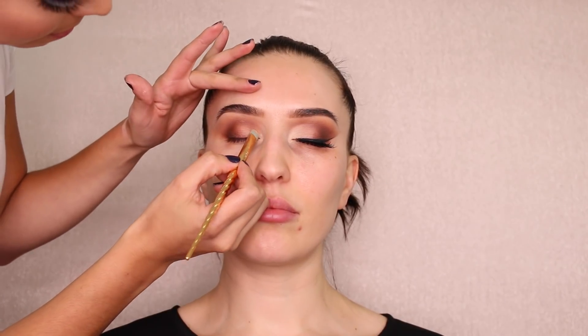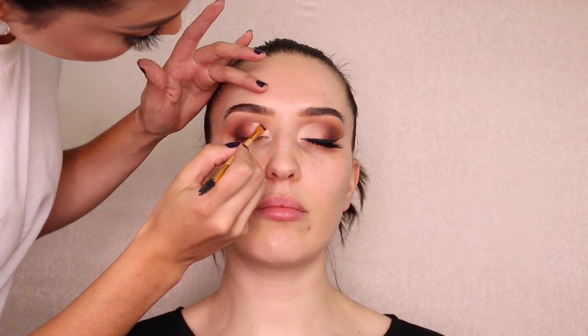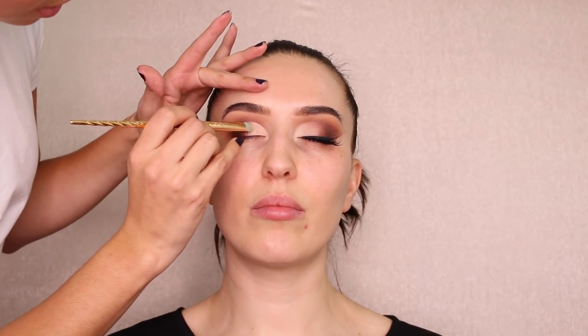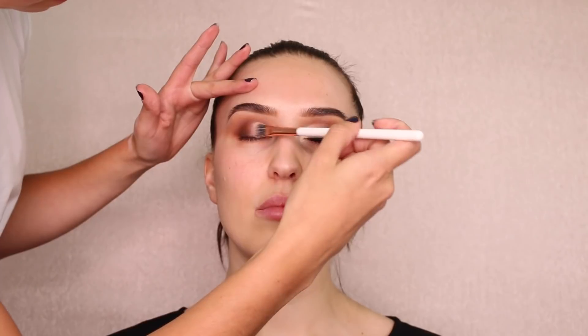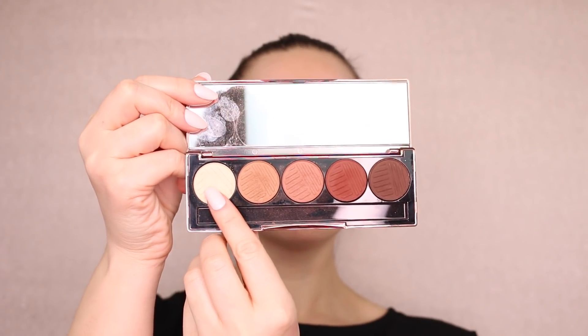Everyone has a different style. I'm grabbing a little bit of the same concealer I used for the brows and I'm going to start cutting the inner part of the eye. I grab an angle brush and apply the concealer. Once you put that line, even if you mess up a little bit, you can go back and diffuse the sides.